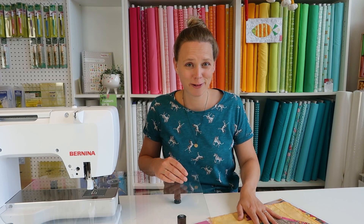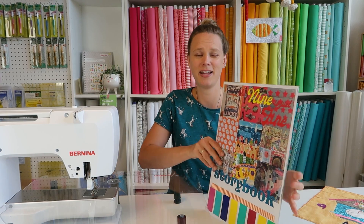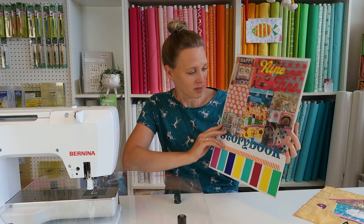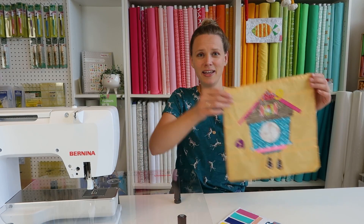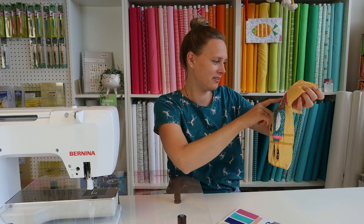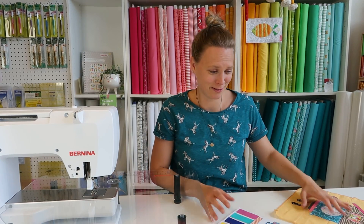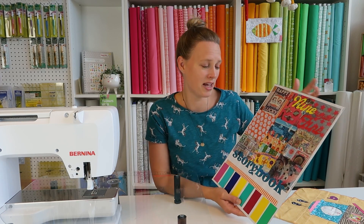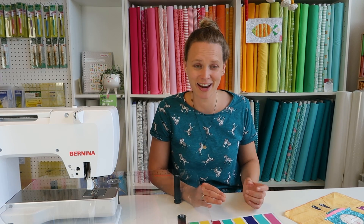Today I get to make the first block for Madeleine. She made an awesome idea board, and from that I get to make a block. This is the first block she made — it's a clock with nines and a little gnome in the center. It's super cute, and the theme is 'the nine is just fine' and storybook, so the blocks should be somewhat storytelling.